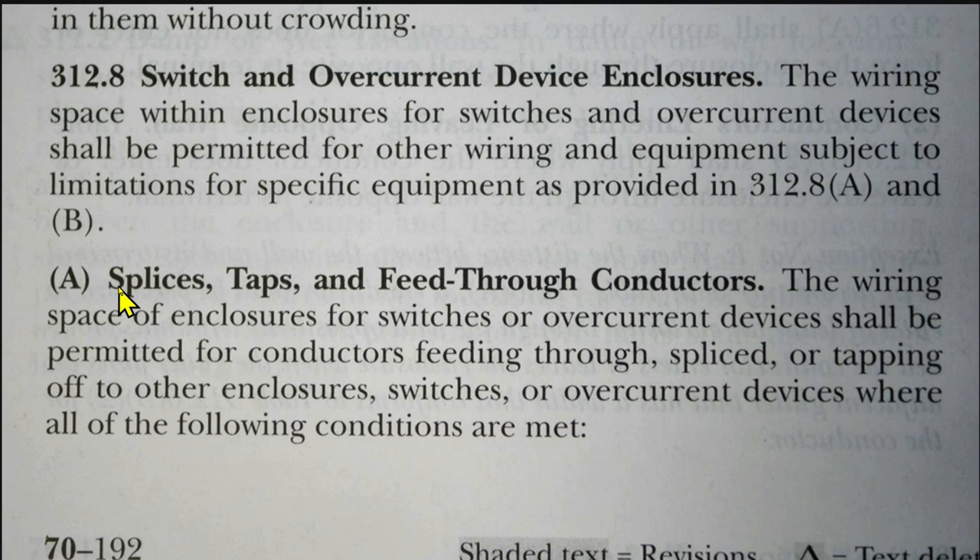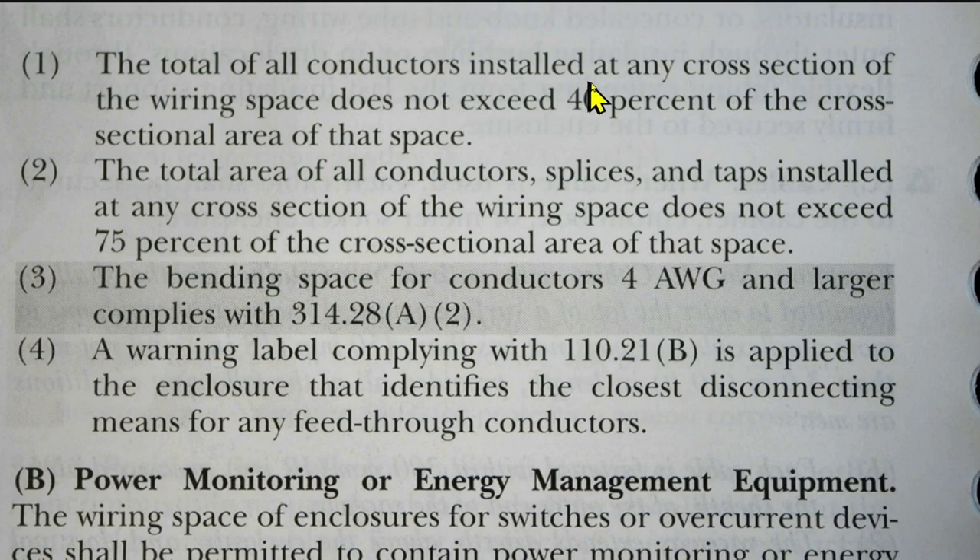Here is 312.8 A — splices, taps, and feed-through conductors. The wiring space of enclosures for switches or overcurrent devices shall be permitted for conductors feeding through, spliced, or tapping off to other enclosures, switches, or overcurrent devices where all of the following conditions are met. Number 1: the total of all conductors installed at any cross section of the wiring space does not exceed 40% of the cross-sectional area of that space. Number 2: the total area of all conductors, splices, and taps installed at any cross section of the wiring space does not exceed 75% of the cross-sectional area of that space.